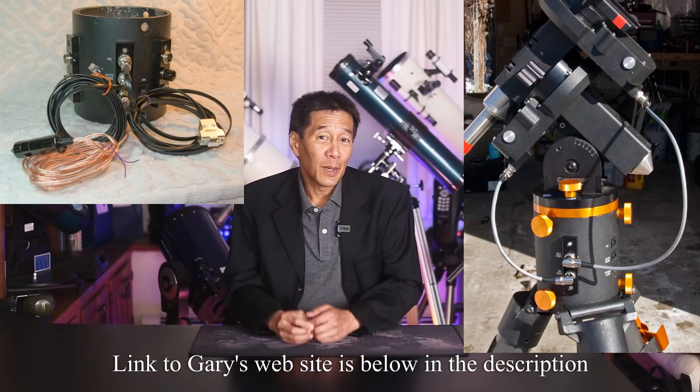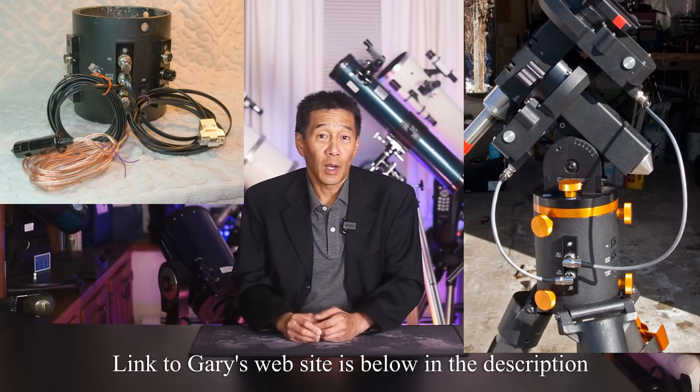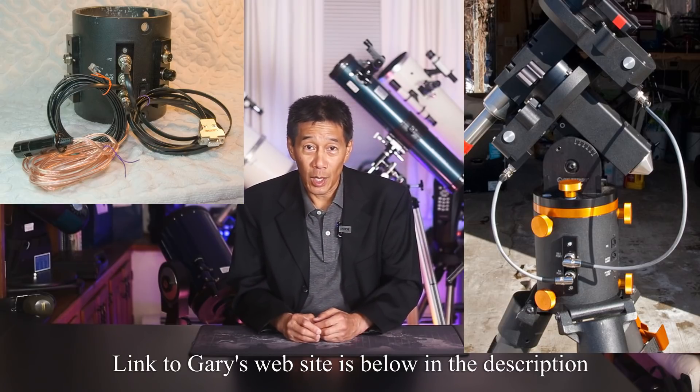The most commonly used fix is the Gary Bennett mod — Gary has come up with a method for retrofitting the cables with an industrial cabling system, and the problem goes away. Depending on how much of it you want him to do, this mod can cost upwards of $500 — yes, for two cables. Right now I can't decide if I want to go all in on this mount or just move on.